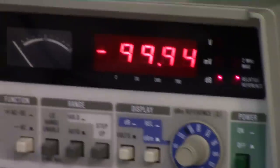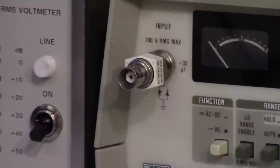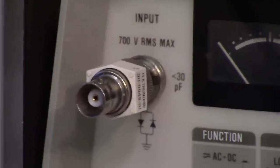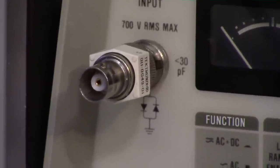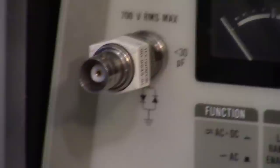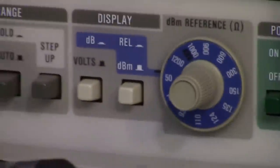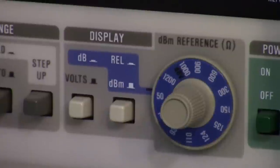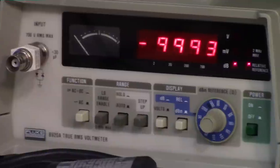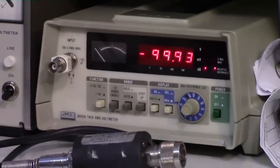A key thing a lot of people don't realize: you must have a feed-through connected to the input of the meter. In this case it's a Tektronix 50-ohm feed-through. With that feed-through, the meter sees 50 ohms as selected, and when you put in an RF signal at 20 MHz or less, it's deadly accurate — which I'll demonstrate in just a little bit. We'll put in a minus 20 dBm signal and you'll see it reads minus 20.00.